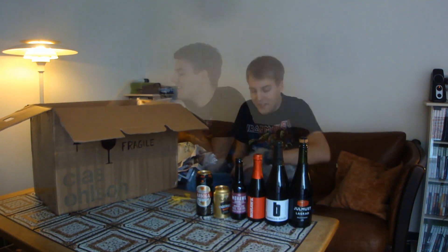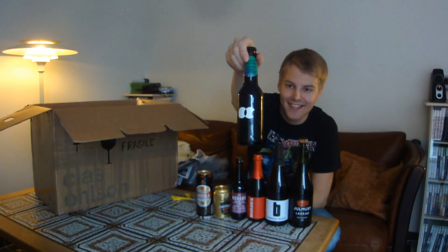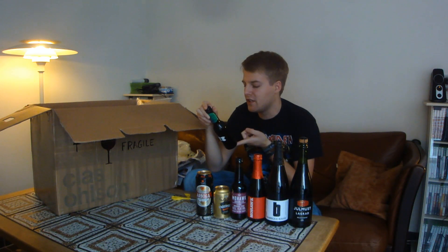This one is going to be damn awesome to review. It's an Omnipollo beer, and as you know I'm a big fan of Omnipollo. This is their Hypnopompa, aged in Grønstels Cognac barrels. I reviewed the Bourbon Barrel Aged version and it was freaking awesome, and I got to try it on tap at CBC. It's basically an imperial marshmallow stout made with Tahitian vanilla beans at 11%.